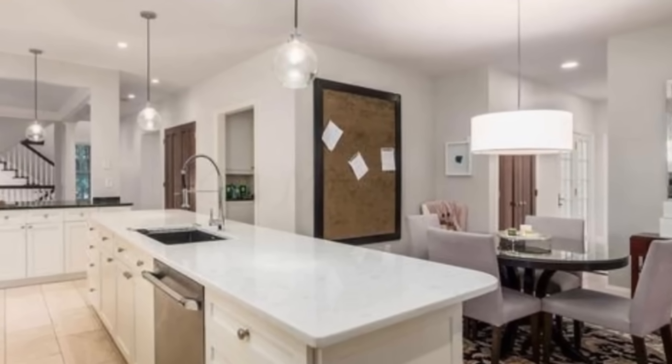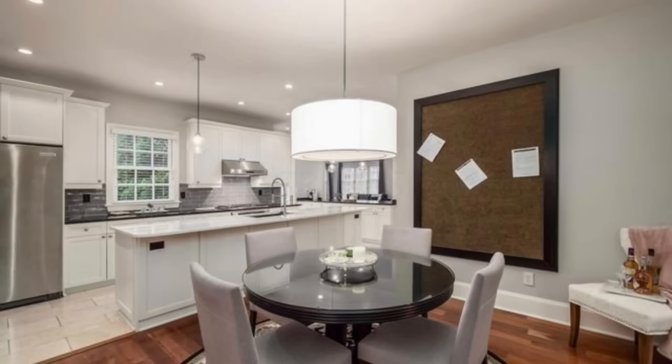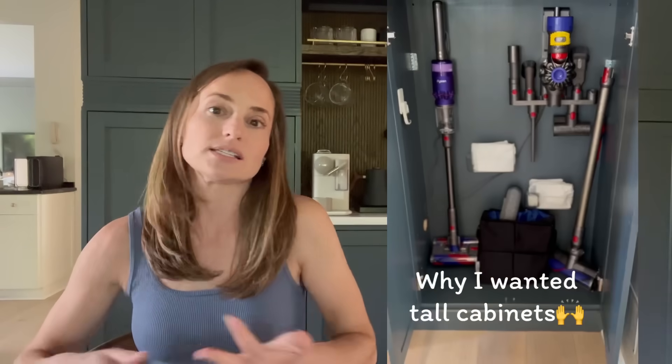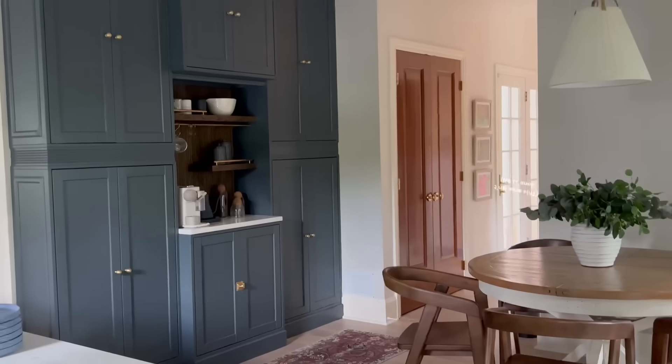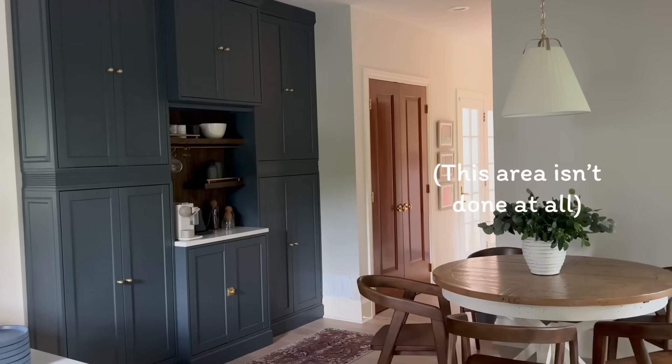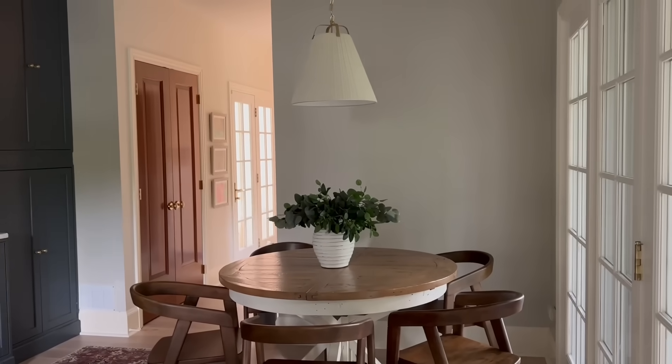When we first moved in, this wall used to have a big brown bulletin board on it, which I actually love the concept behind — I'm assuming they were using it as their command center. I needed a place to hide the things we use every single day and a place to charge the vacuum. We had no outlets in any of our closets. Similar to their bulletin board idea, I just wanted something more functional and better looking. Our table was a little bit smaller and I was able to move it to the corner, leaving room for something as deep as cabinetry.